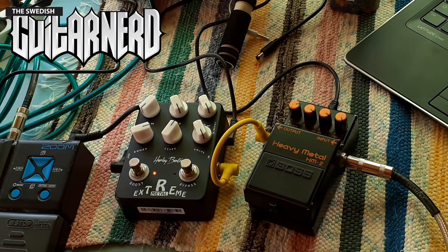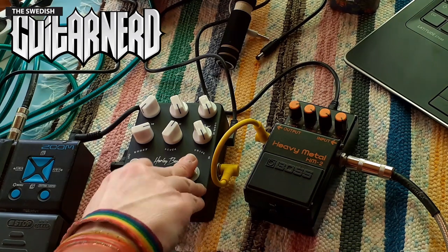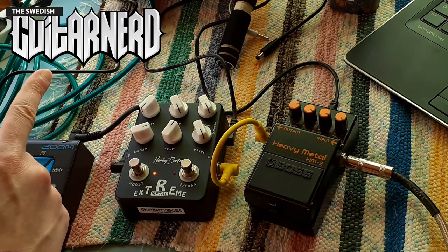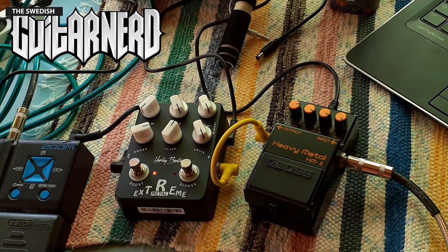Which I think it's supposed to be — it's supposed to be a modern metal pedal, really tight, holding it together when you're doing your chugging, and that it does really well. So they are different animals completely, but that's my experiment. I hope you found this useful — see you soon!